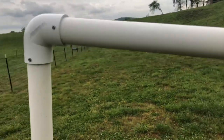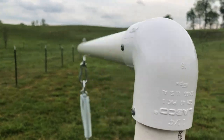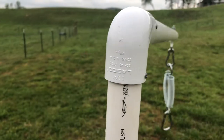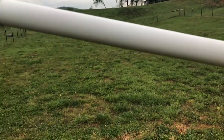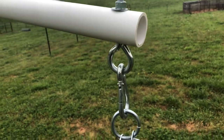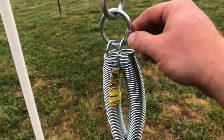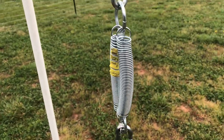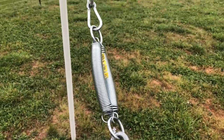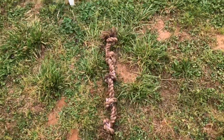I put it together with a 90-degree elbow and screwed it in — that way if it breaks, you can unscrew it and take it right back out. Didn't use any glue. I've got an eye bolt run through here with a washer, and these D-clips and rings with a couple of springs.